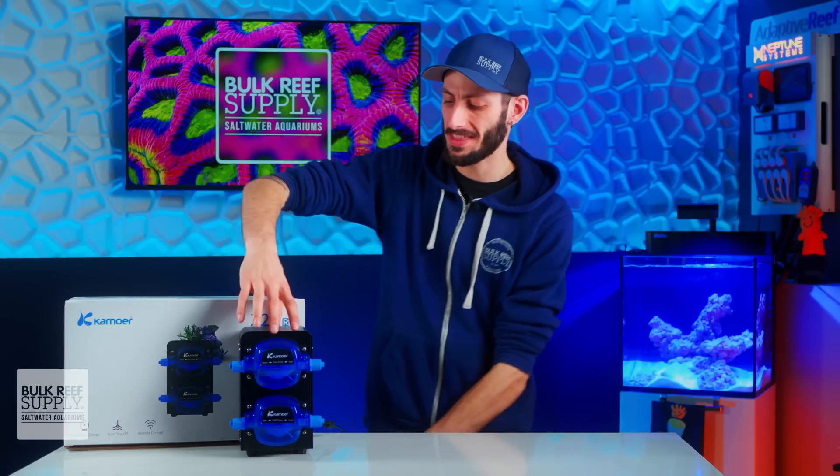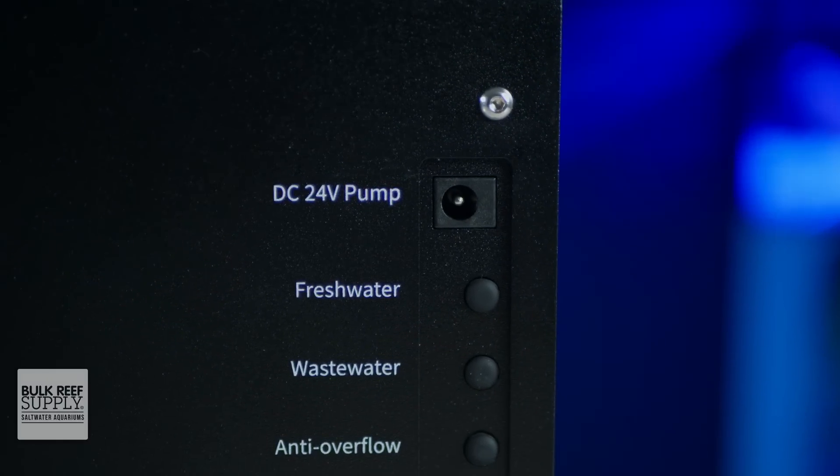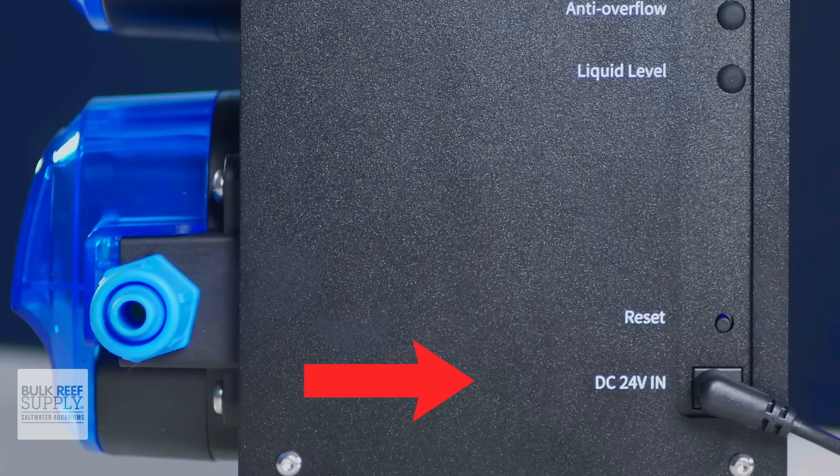Right on the side of the unit you'll see six ports as well as a reset button. Starting at the top: the DC 24-volt pump port is for the ATO pump, and when in use this will respond to the sensor plugged into liquid level. The freshwater sensor is placed at the bottom of the fresh saltwater bin to notify you when it's too low. The wastewater sensor is placed at the top of the wastewater bin to notify you when it is full and needs to be emptied. The anti-overflow port is for the sensor used either in the aquarium or the sump above the water line as a fail-safe to prevent accidental overflowing. And the DC 24-volt in is for the power supply.